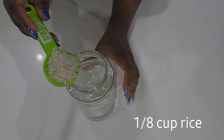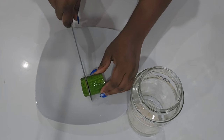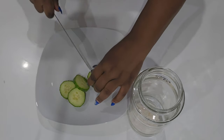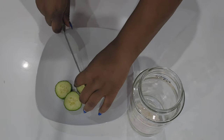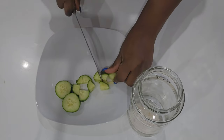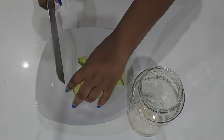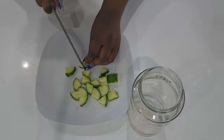The first ingredient I'm adding is rice, then I'm taking some cucumber, cutting it into small pieces, and adding it to the jar. I love cucumber on hair — that's why I decided to add it. Cucumber is packed with nutrients, and I have a very detailed video about it, which I'll put in the description box so you can hear all the great benefits.